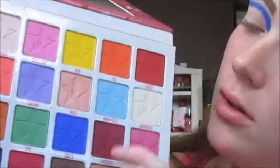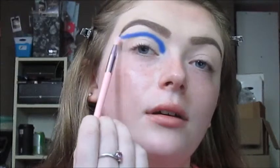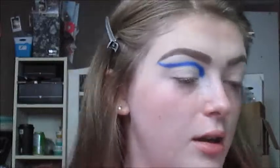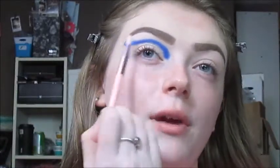Now I'm going to take the Morphe Extra Free Star JS12 brush — it's just a very small blending brush — and take the shade called Brain Freeze. I'm going to very carefully, barely touching the skin, blend that darker blue out. Just take your time with this step because it can get very messy very quickly, so work slowly and carefully. I'm going to be using circular motions and brushing back and forth motions.